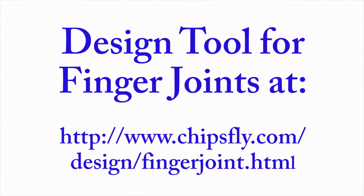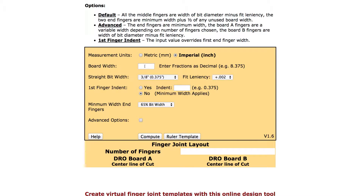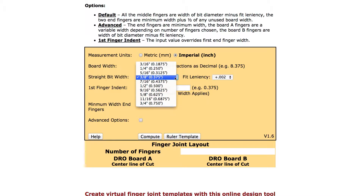The web-based design tool for creating finger joint templates is available on the chipsfly.com website. Once you've accessed the online template, first enter the size of the board width — this is done in a decimal equivalent. You can also determine whether to use inches or the metric system. Next, select the straight bit width from the pull-down menu.